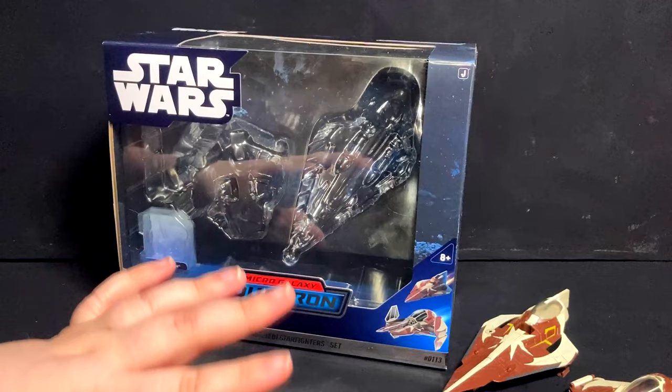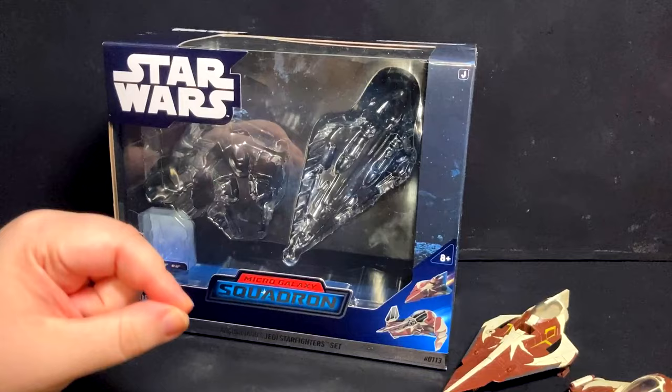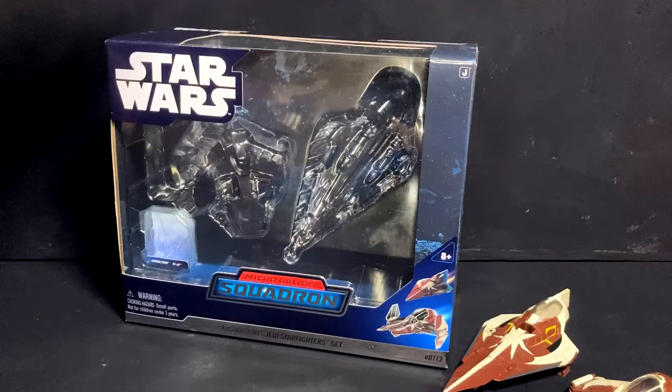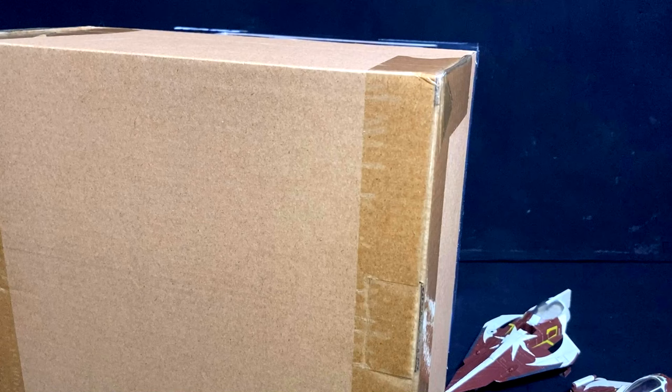Amazon has a semi-new policy where by default they will ship items with a shipping label directly on whatever you get. There is an option during checkout to opt out of that — I assume it's a way to cut back on waste. But if you are a mint-in-box collector, fret not, because this does come in its own shipper by default. So I do have a shipping label on the other side, but just keep that in mind if you are buying this. If you don't want a shipping label on this, go ahead and check that box during checkout.